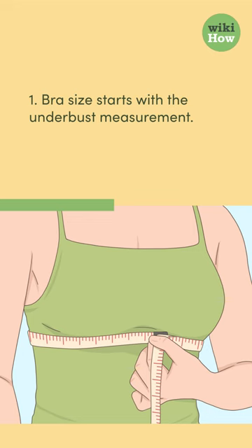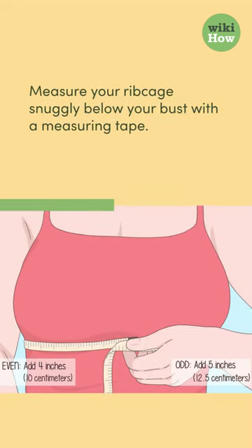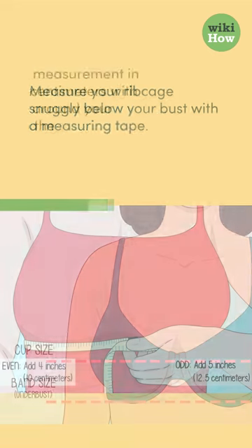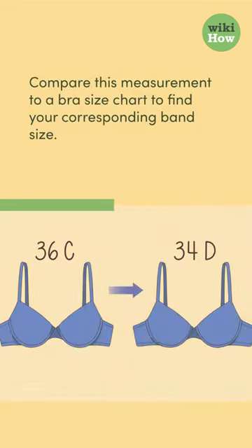Step 1: Bra size starts with the underbust measurement. Measure your ribcage snugly below your bust with a measuring tape. Take a measurement in inches or centimeters with the tape level around your body and parallel to the ground. Compare this measurement to a bra size chart to find your corresponding band size.